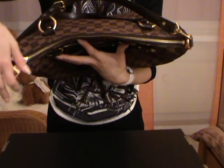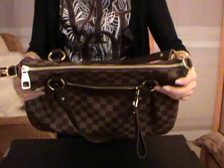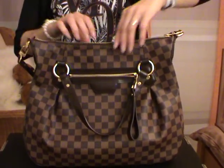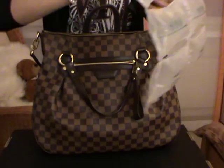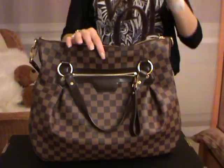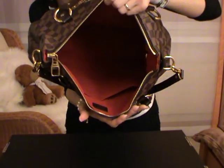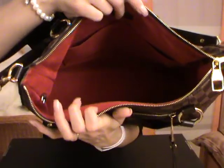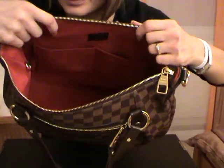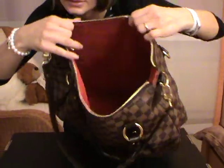The bag opens with a zipper and this is the smoothest zipper I have. Let's have a look at the interior of the bag — I stuffed it with air paper to keep its shape. Because the bag is pretty deep, it looks a little dark inside. It comes with a D-ring and two pockets.